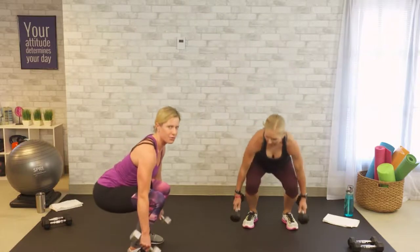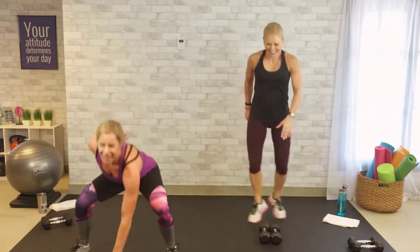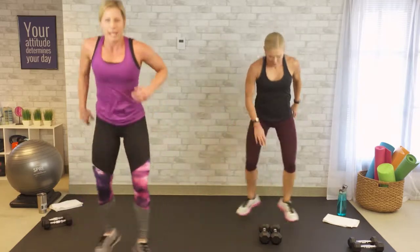Touch the dumbbells to the ground. Bring it up. Get as close as you can. We are in this together. 15 more seconds. Eyes up, chest up.